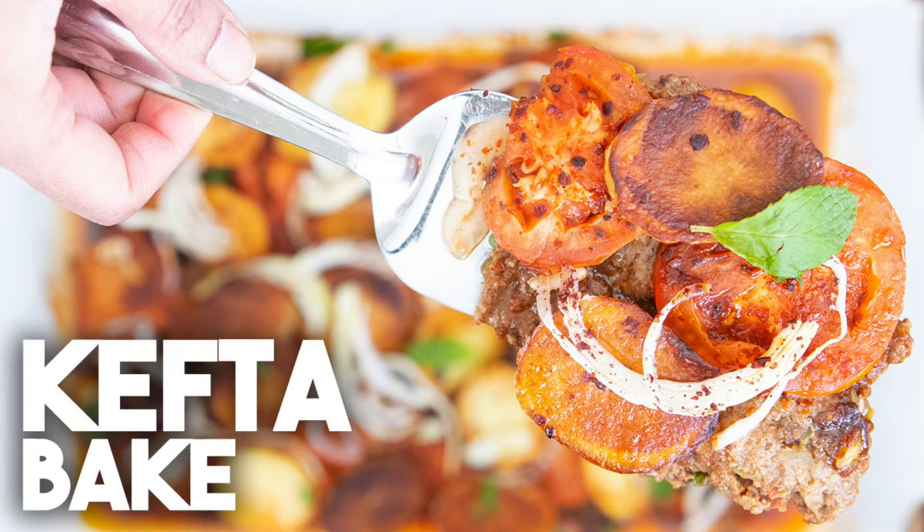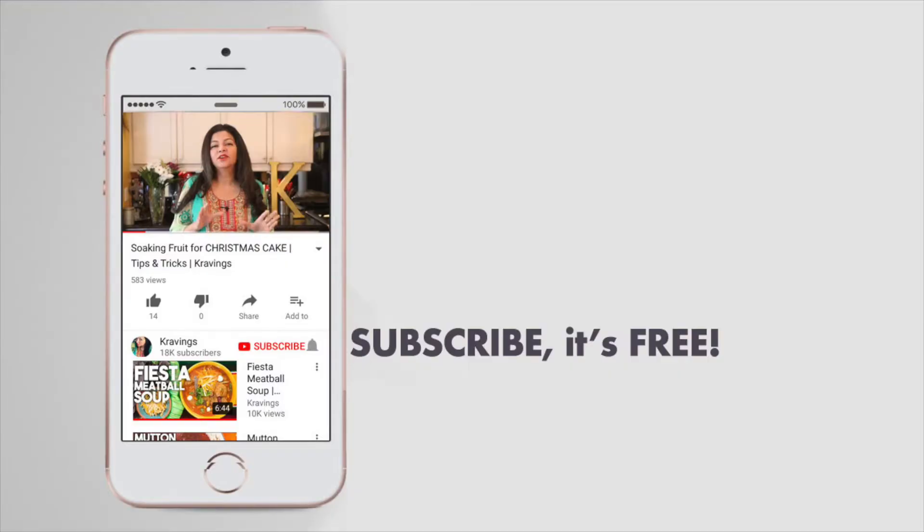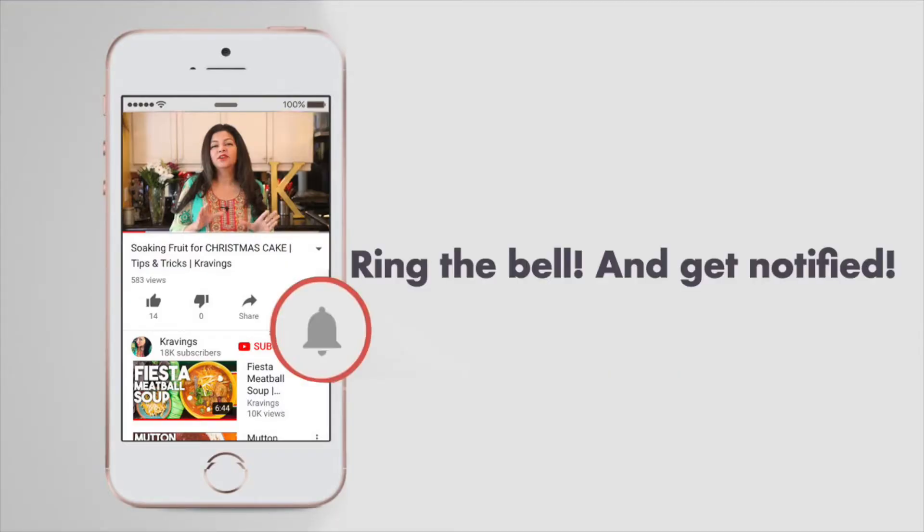This is basically kefta mince and it's going to be baked in my oven. It's going to be super delicious. Before I go any further with this recipe, be sure you subscribe to my channel and make sure to ring that bell so you're notified every time I upload a new video. Now, let's get cooking!